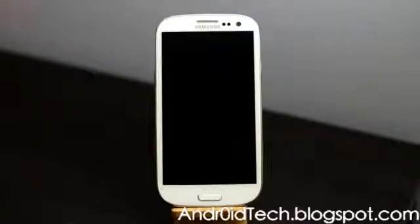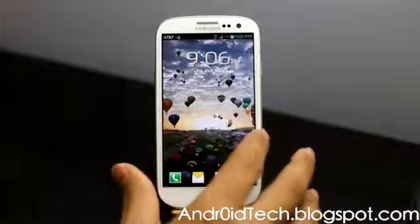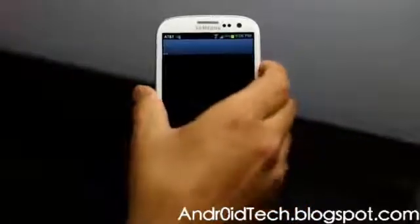We are going to erase all your system settings and all your contacts. Pictures might still be there — it's been quite a while since I factory reset my phone so I kind of forgot, but let's go ahead and start.